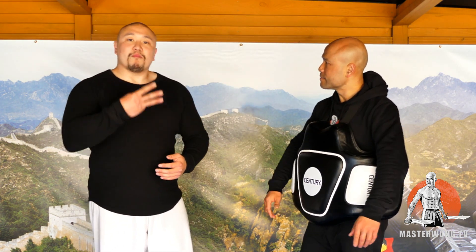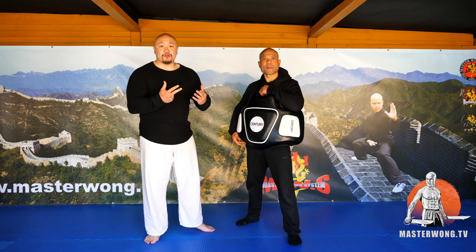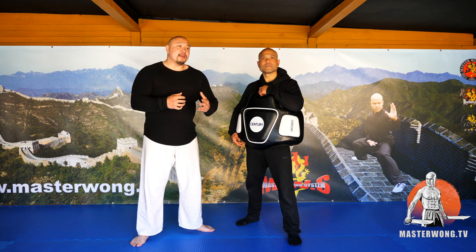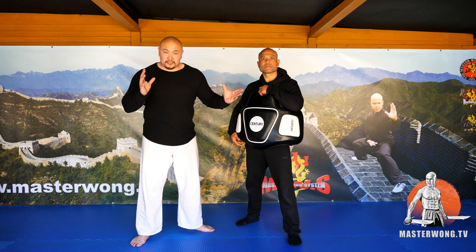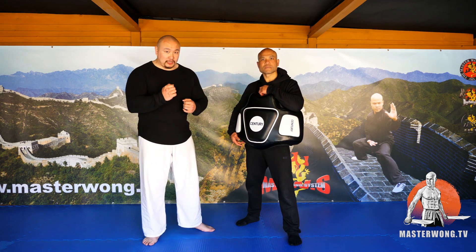So martial arts splits into three main categories: you've got fighting, health, and performance. At some point in our martial arts careers we've done all three. What you see tends to be the Tai Chi that's for health. When you're doing the performance, sometimes they go lower in the stances. When you're doing Tai Chi for fighting, it is a different entity in itself. At the end of the day it is how you apply it.